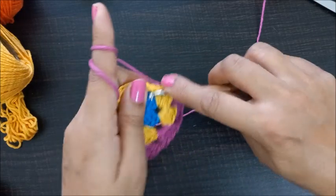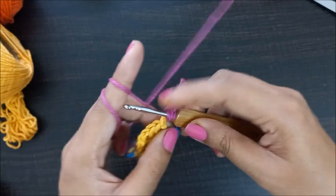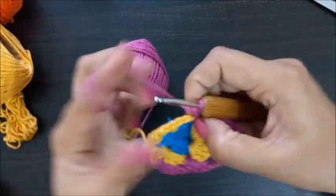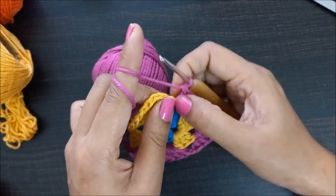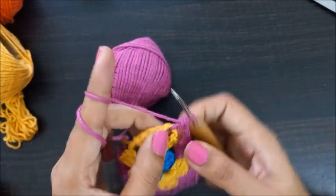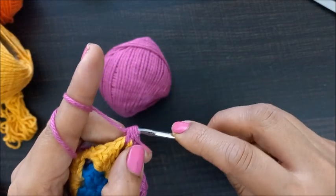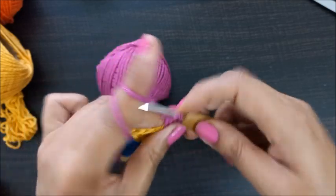Whenever you are going to the side space, we will just make one chain and then three double crochets — that's one, two, and three double crochets. Again we will hop into the corner space: one chain and three double crochets — that's two double crochet and three double crochets.